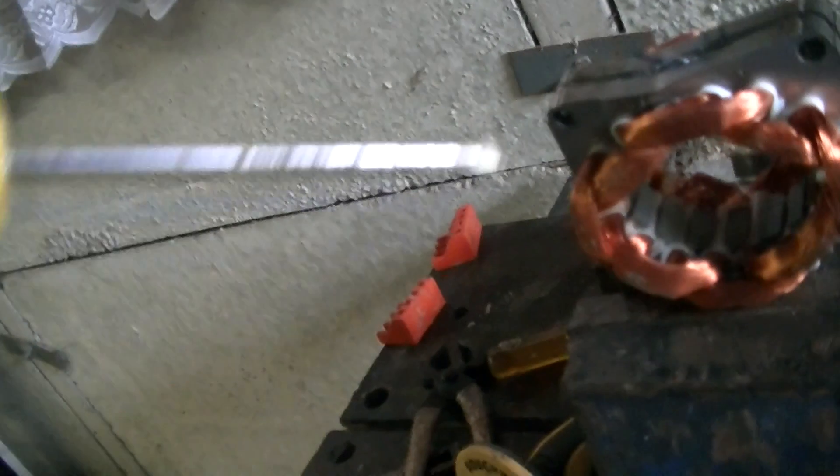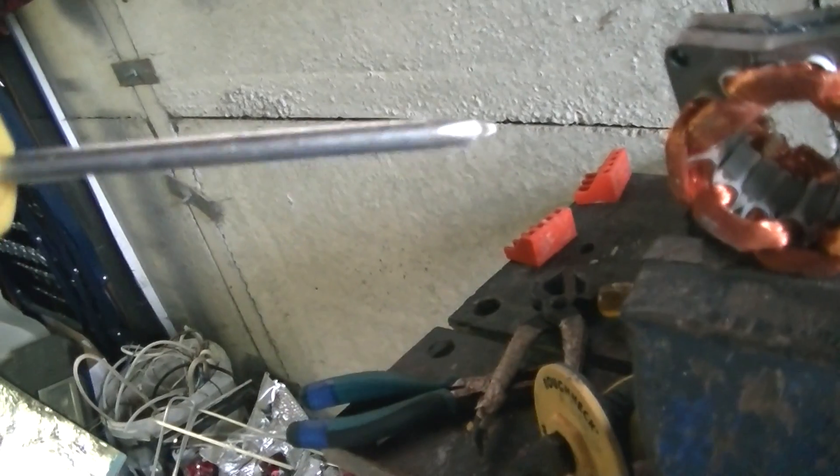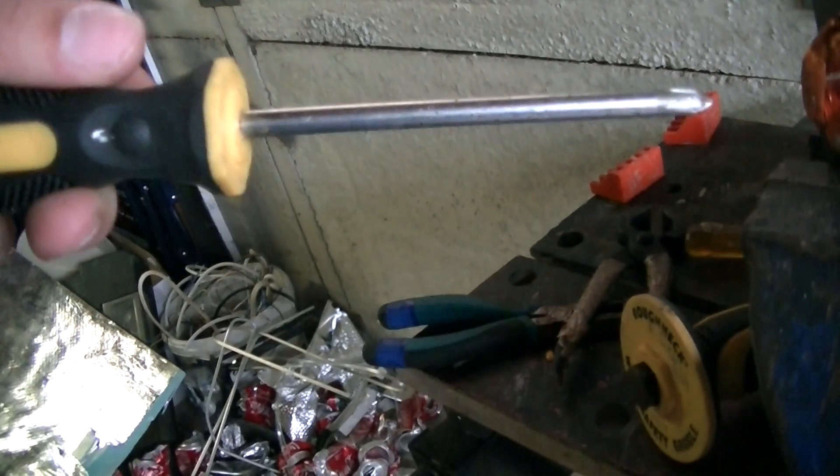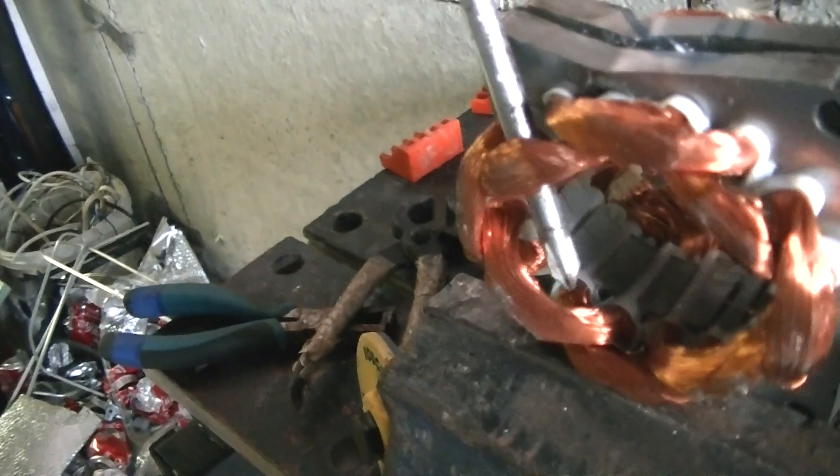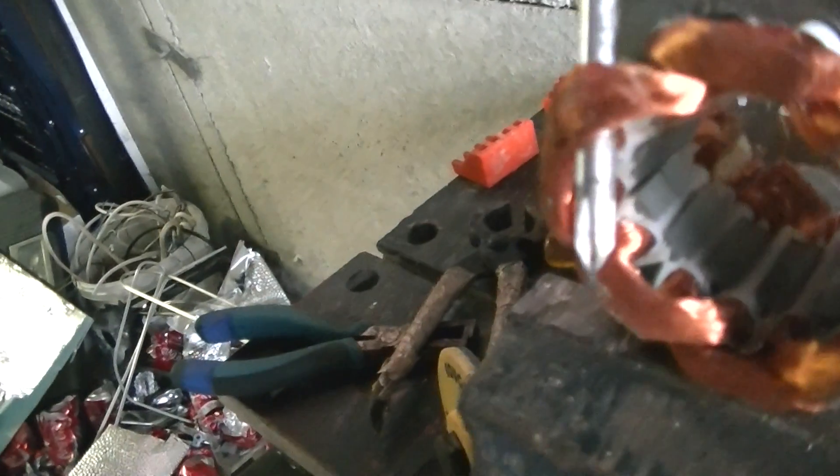You want a screwdriver where you can have absolute leverage because these are going to be a right pain to get out. So what you want to do is get something to pry it out with — usually a long screwdriver, probably about two times as long. You want to put it in here and apply some force, and usually it should come out like that.